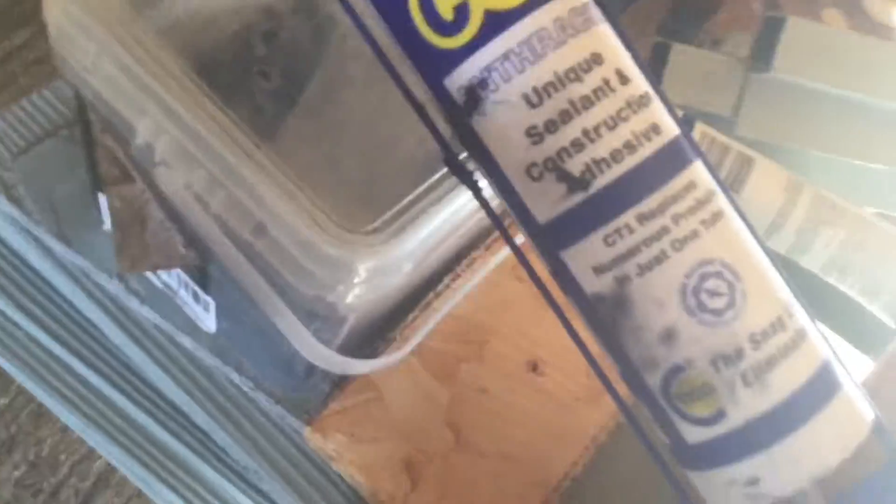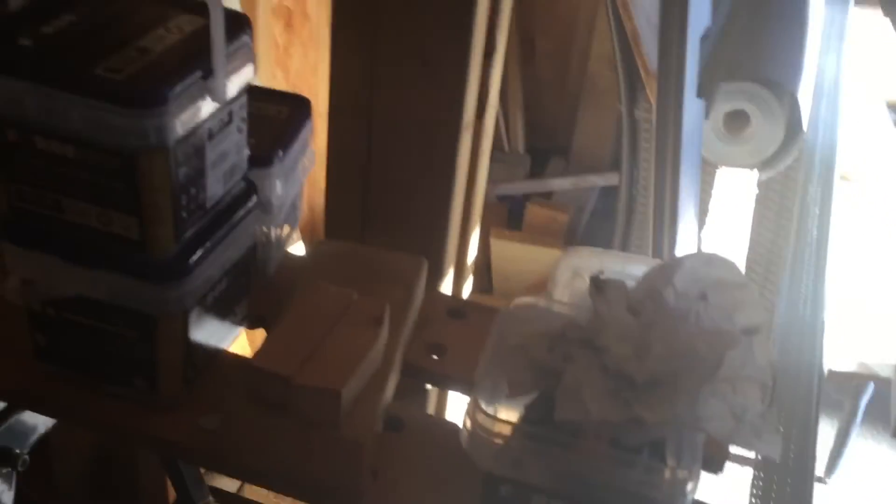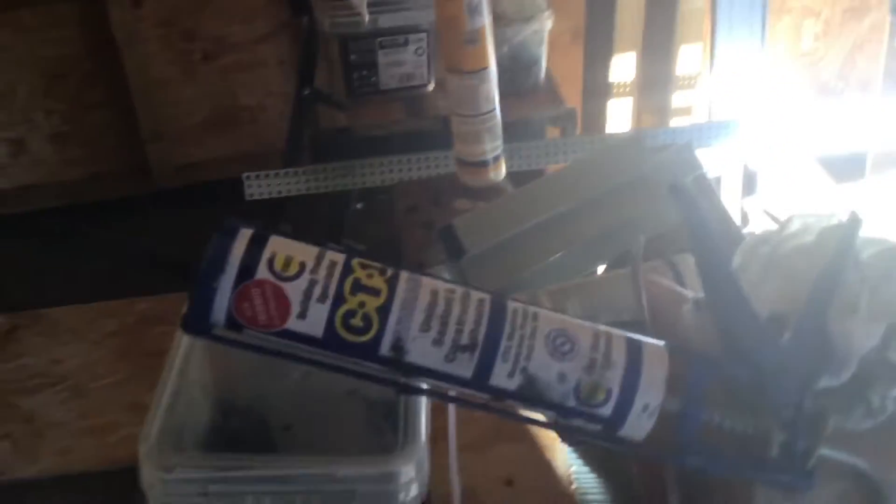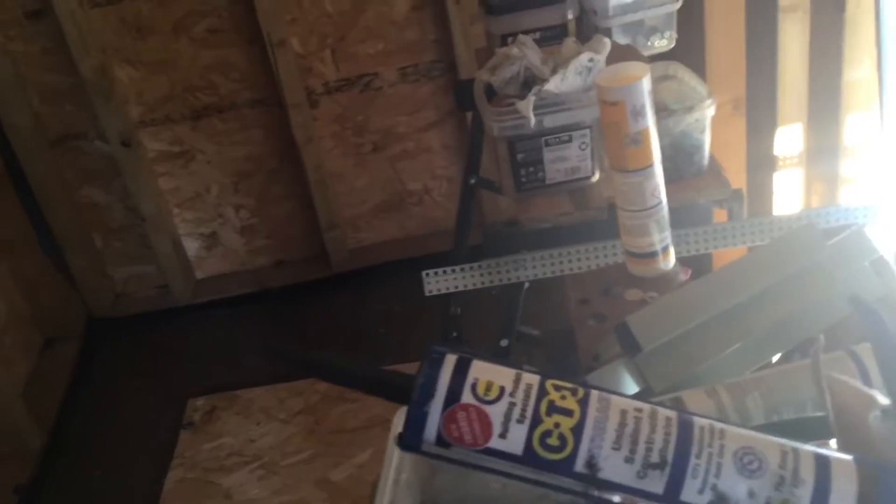We're using building project specialist construction sealant. Later on I think we might need to head to Home Depot to see what they've got — see if they have more sealant. We'll need to go to Home Depot anyway because we also need to order some light bulbs for the house.